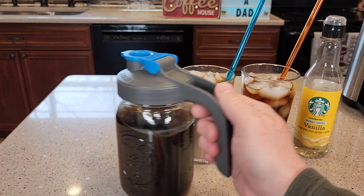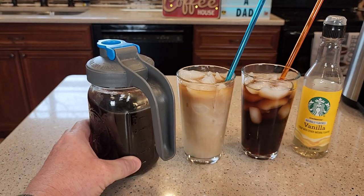I really like this cold brew coffee maker. I'm glad I bought it. Thanks everybody for watching.